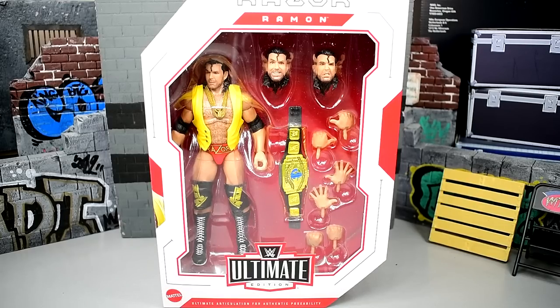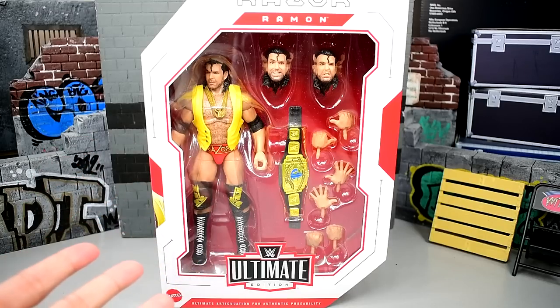Welcome back to another My Damn Toys video. Today we have a brand new WWE Ultimate Edition review on the Ultimate Edition Series 16 Razor Ramon figure. This is the long-awaited, long-anticipated Razor Ramon Ultimate Edition.